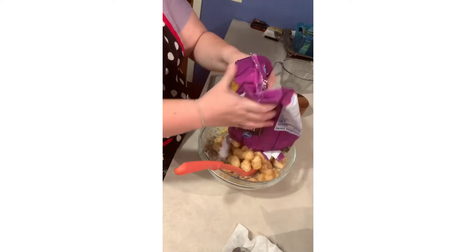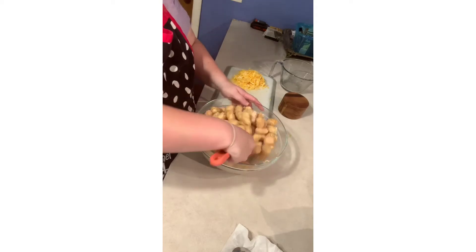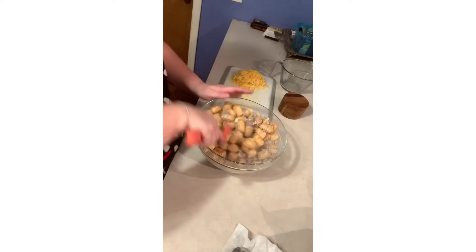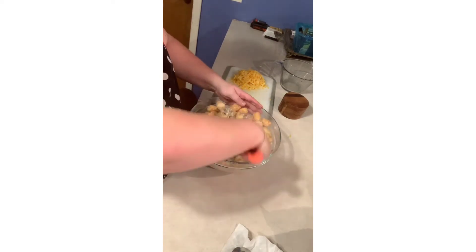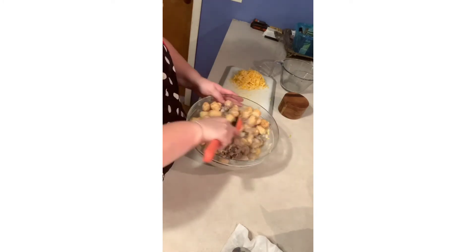I'm going to add the whole bag — this is why you need a big bowl. Some people do it nice and neat, but I like to just stir, stir, and toss it into the casserole pan — mine's a glass pan.